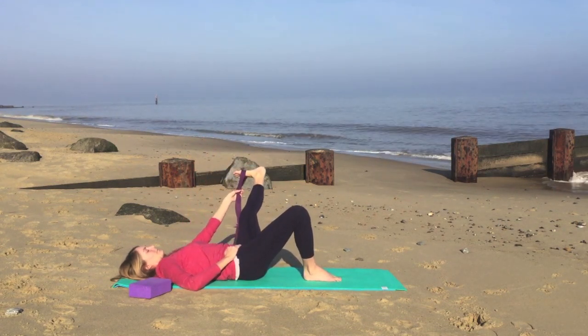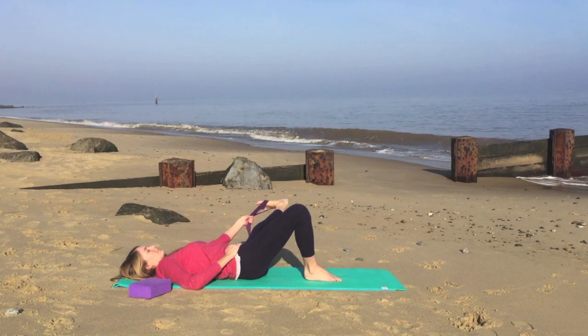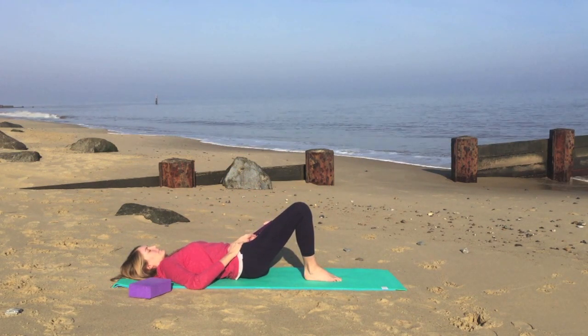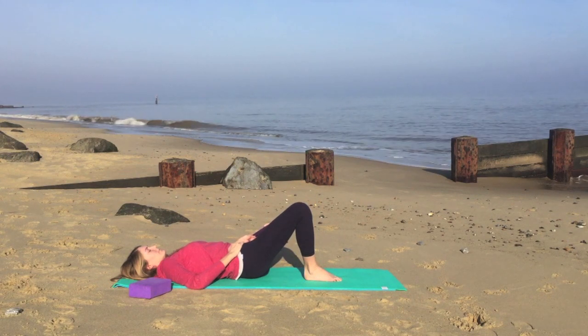Having the strap in the left hand, we'll take a breath in. On your exhale, we'll straighten the leg out towards the left. So observing any differences from one leg to the other.